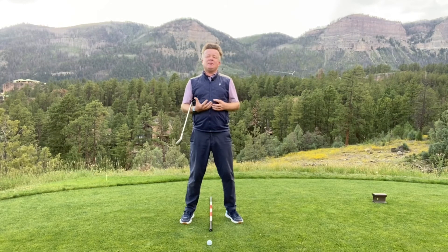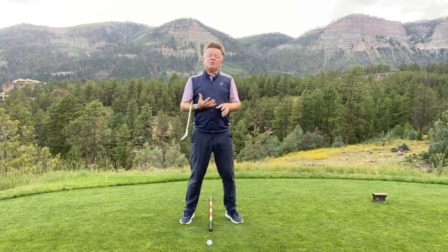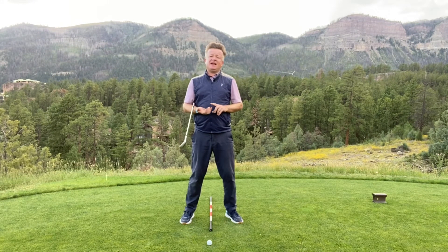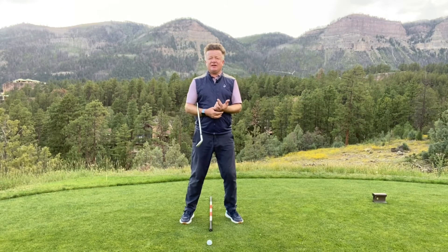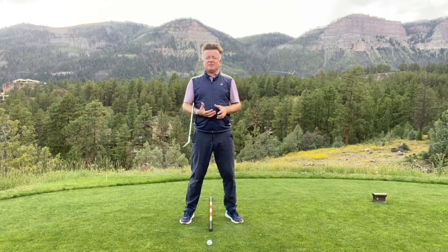So how can we be better ball strikers? There are a couple of key factors that have to happen at the moment of impact. First, we need to make sure our club face is square at impact — we've talked about that in the past — and making sure that our glove hand, our left hand, is set on the grip correctly. That really is a big deal.